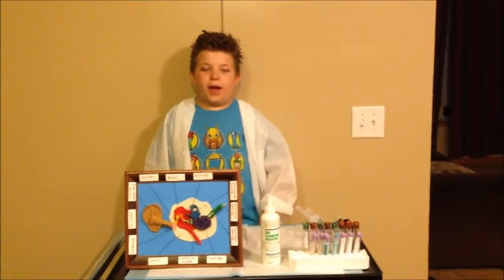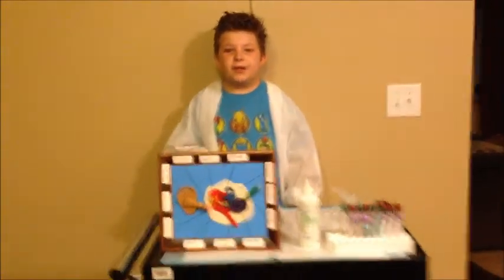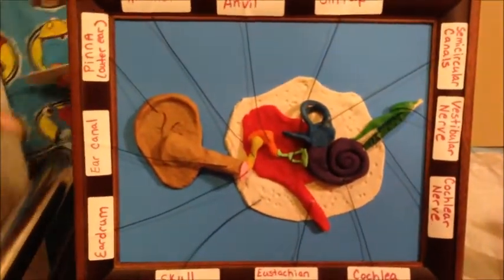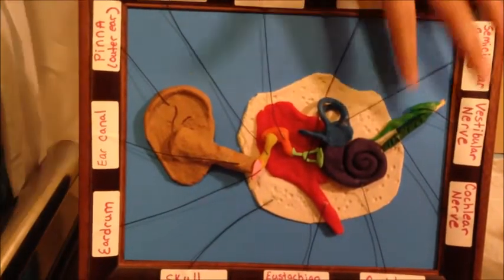First, we are going to look at what the ear is made up of. As you can see on the Play-Doh model, the ear is made up of three sections: the outer ear, the middle ear, and the inner ear.